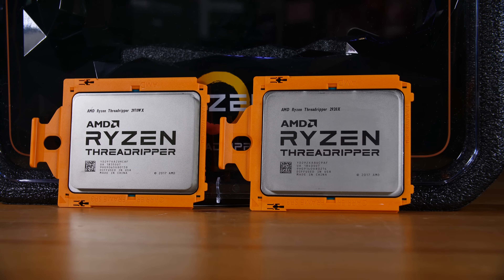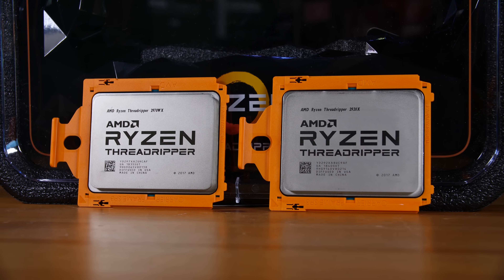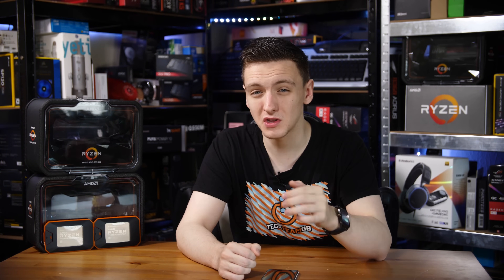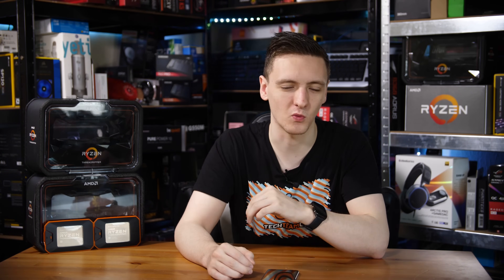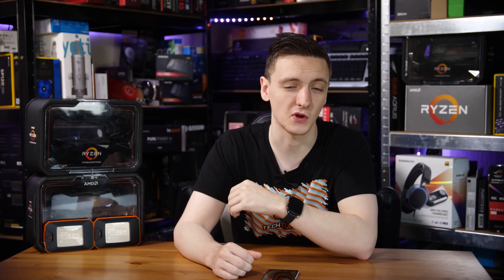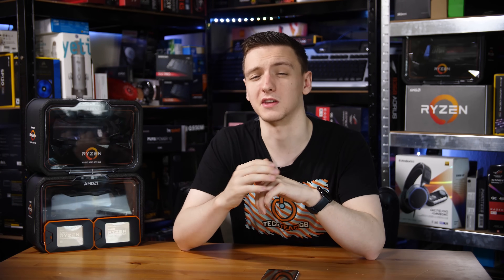So why would you buy either of these chips? The 24-core 2970WX is a fairly hard sell. If you do 3D modeling, DaVinci Resolve editing, or anything that utilizes high core counts and you need work done fast, it's a great option. But if you're a gamer or a Premiere Pro content creator, this isn't for you. There's not much software that scales well to 24 cores right now — perhaps in 5-10 years when software catches up, but for now it's hard to recommend without a very specific use case.